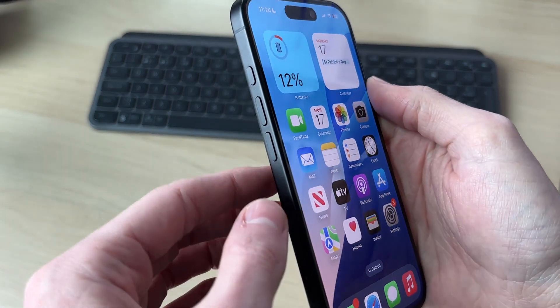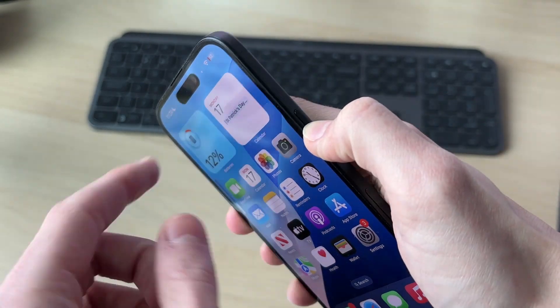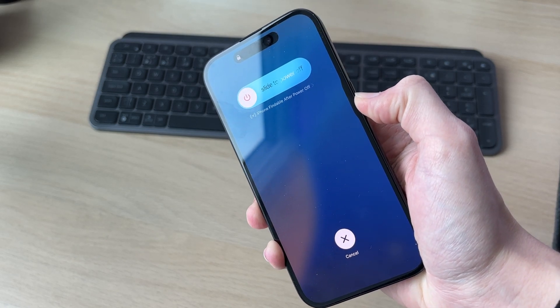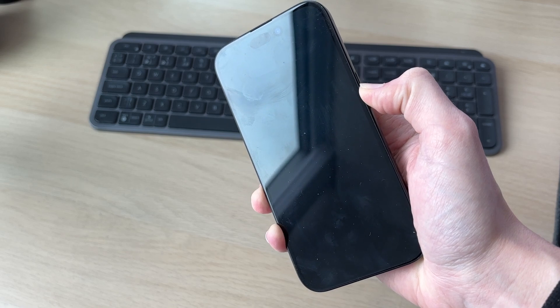Alternatively, we can do a button combination. Press the volume increase button, then the volume decrease button, then hold down the side power button — this all needs to be done quickly and consecutively. Keep it held down; shortly your screen will go black, so keep holding.